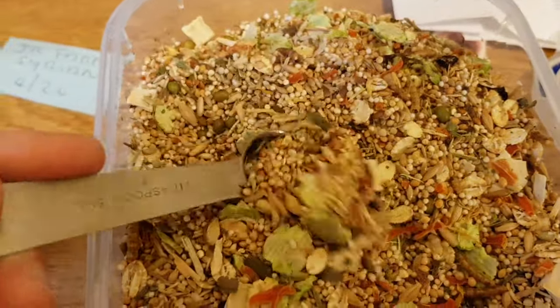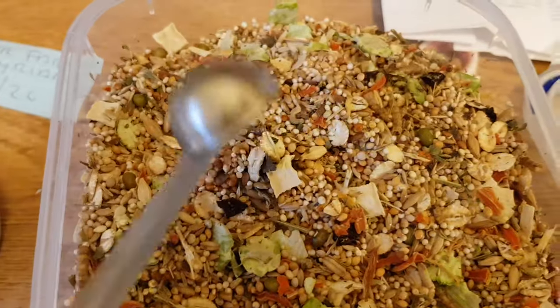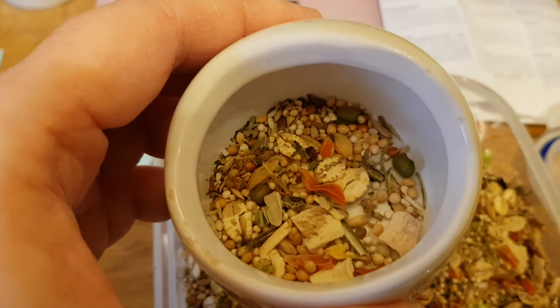This will last you ages — it's got a good shelf life, dated to 2020 on the bag. And that's his little portion there, so that'll keep him going and keep him digging.